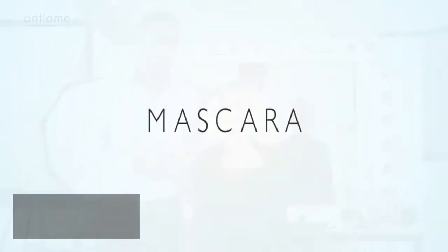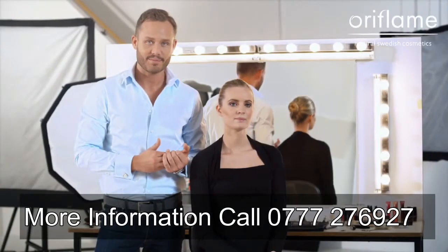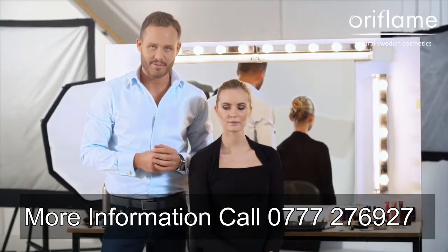Mascara is essential for all of you that wants to make the most out of your eyes. Even though I'm sure that you use it every day, I'm going to give you a few tips that make your lashes even more fantastic.